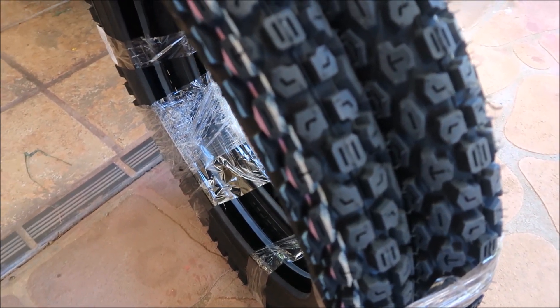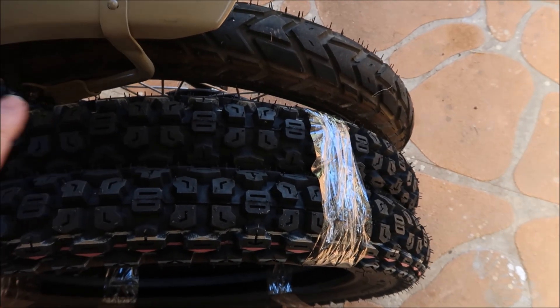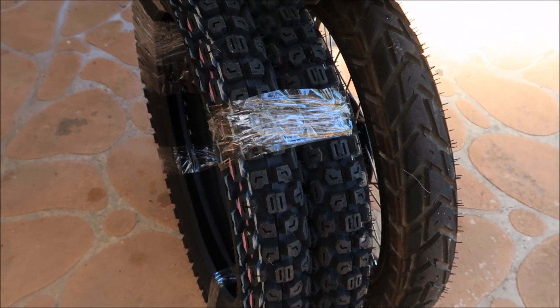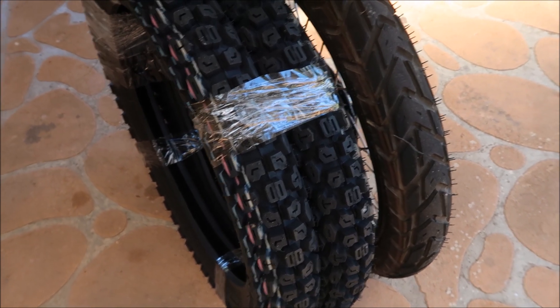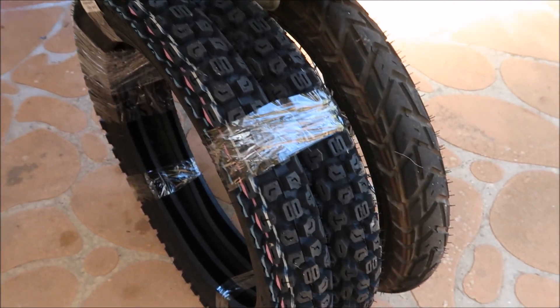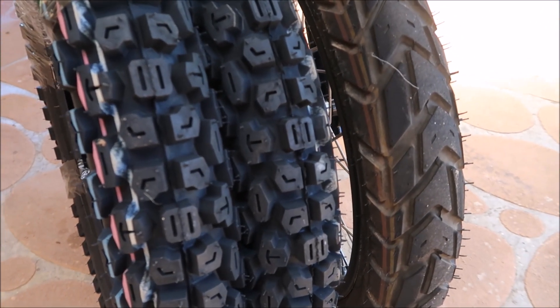Looking at them, they appear to have a nice chunky tread pattern. Even though I had to wait nine days, I'll split them out of the package and bring them over for a look. I'll put them up against the bike — they're exactly the same size as what's on the bike. I think it's 300 by 17, so we'll see how they go in the fitting. They've got a nice big tread pattern compared to what I've got now.